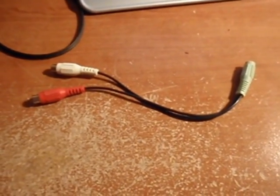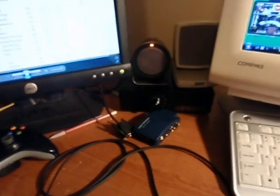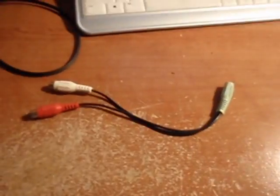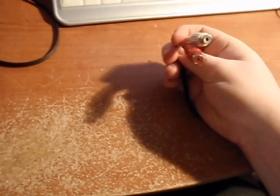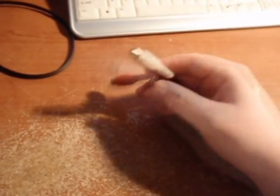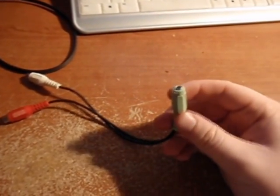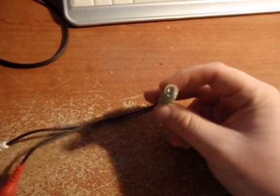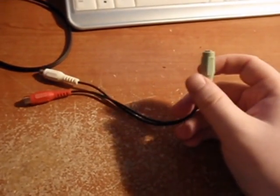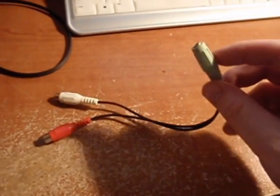If you're using a VGA monitor that doesn't have built-in speakers, like me, you're probably going to want to use a set of PC speakers, which won't typically have the white and red composite input. So I had to get one of these converters that takes the composite and puts it into a regular headphone jack type deal. I'll post a link on where to get these as well in the video.